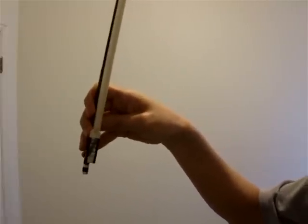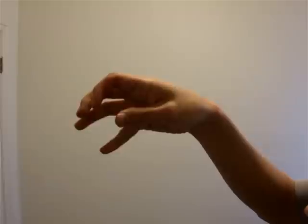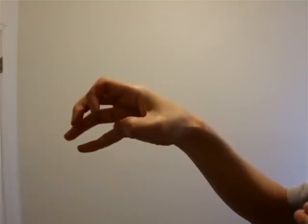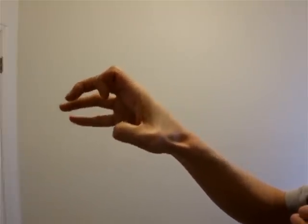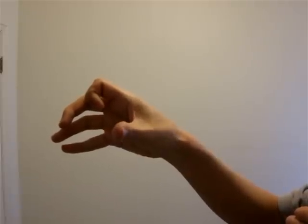What I would recommend is take your bow away so you have this, and then bend your thumb. Start bending it as far as you can go, then let it relax, then bend it, then relax.